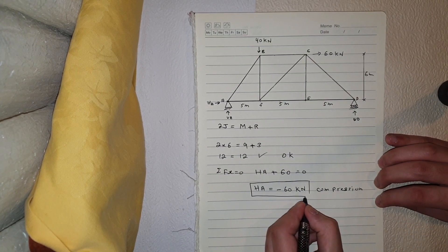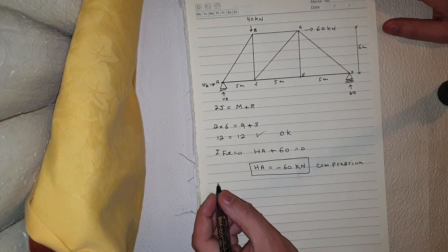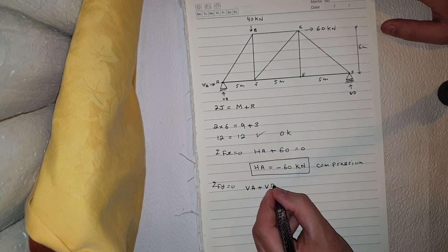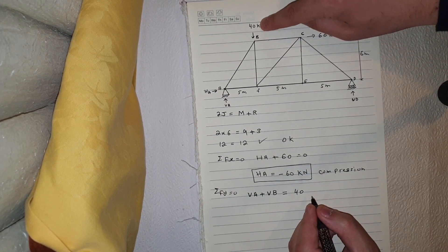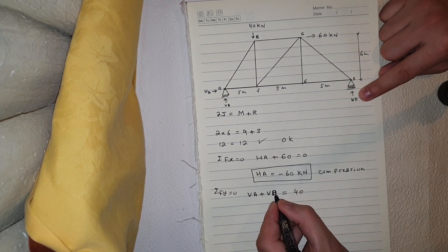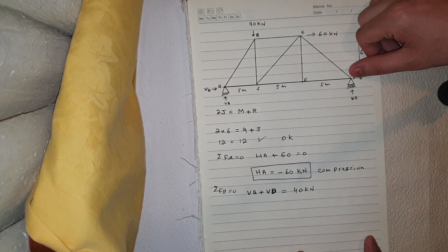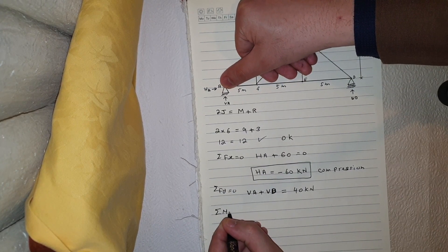The next step is to find the reactions in the vertical direction. Summation of Fy equals zero: Va plus Vd equals 40 kilonewtons, since the 40 kN load acts opposite to Va and Vd. To find the individual reactions, I'll take a moment at point A.